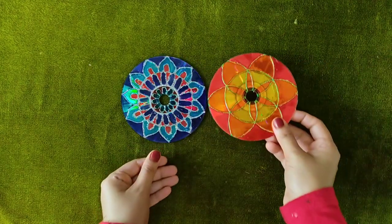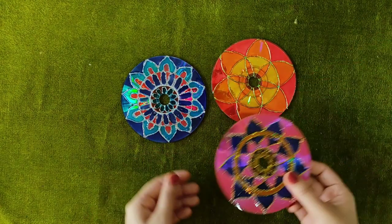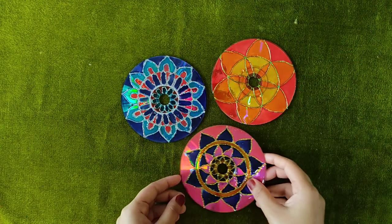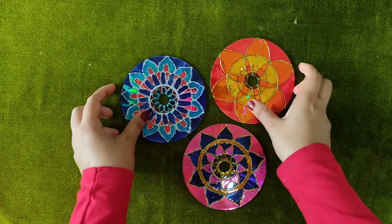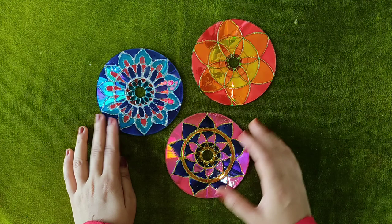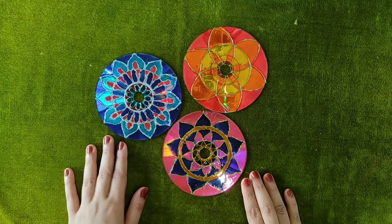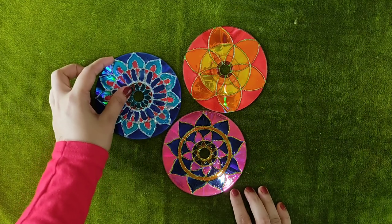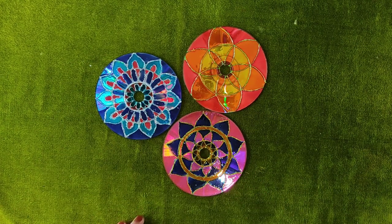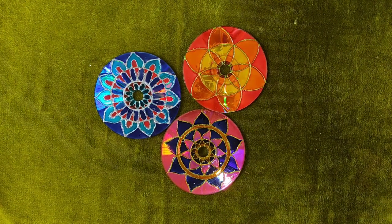We have to make a stick with the wall. We have to make a simple craft. If you want to make a craft, please like, share, and subscribe. Don't forget to subscribe. See you soon, bye bye!